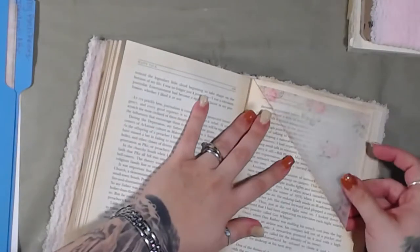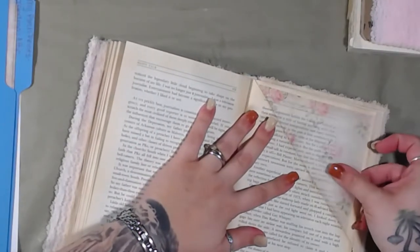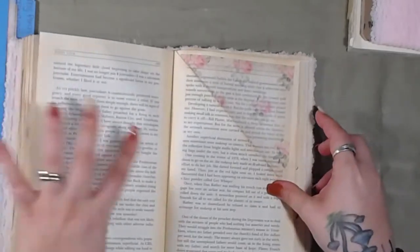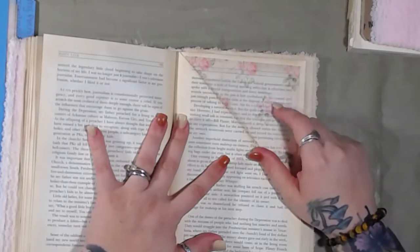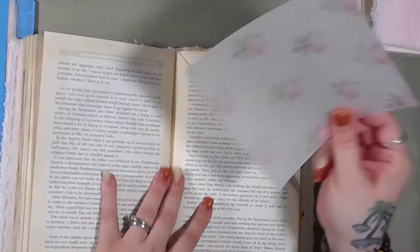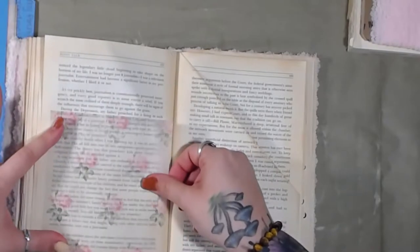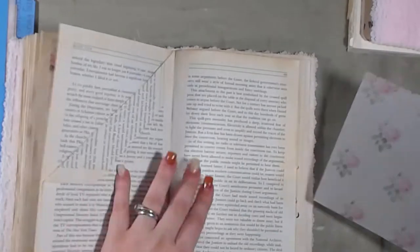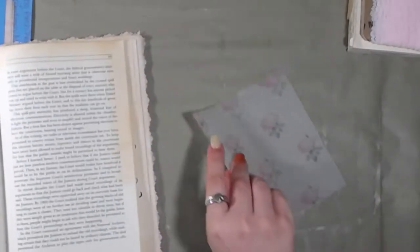Oh, this is so pretty. Love, love, love this paper. Oh, and we could even make a pocket out of the other piece because it's just big enough — we could cut it down so it's not quite so tall. I think that would be really nice.